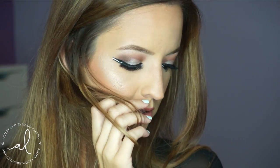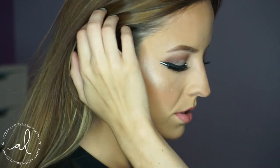After that your look is complete! I hope you guys enjoyed this tutorial. If you did, please give this video a thumbs up and if you haven't already please subscribe to my channel. I love you all and I will see you in my next video. Bye guys!